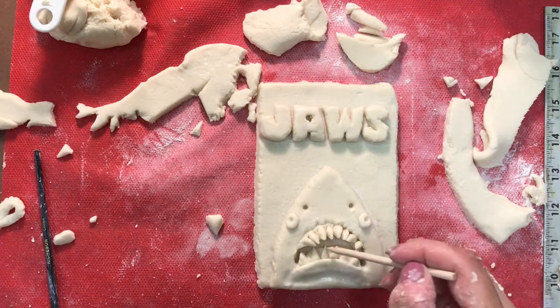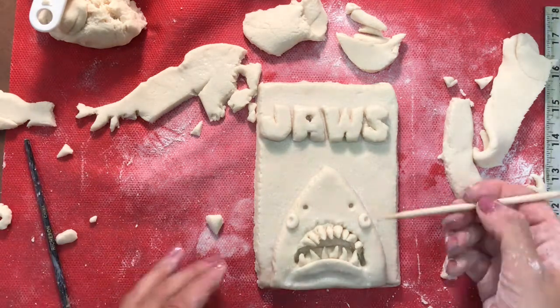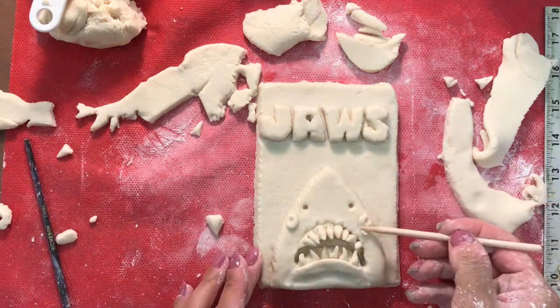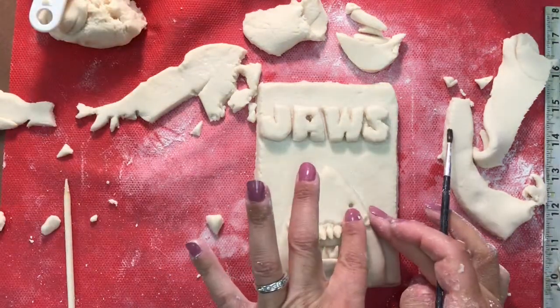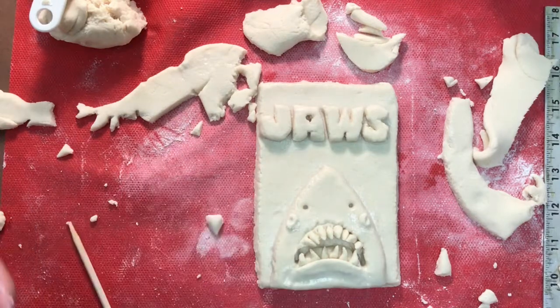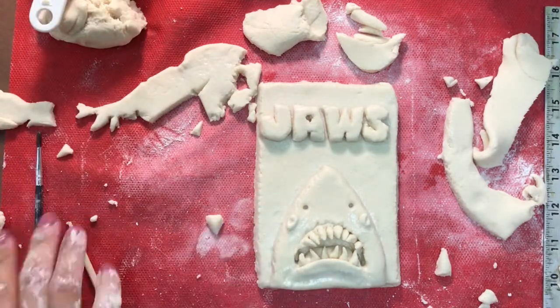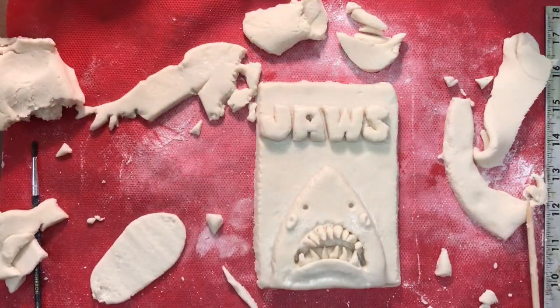Now I'm going to go ahead and stand those teeth up so that they look like they're sticking out. I'm going to trim down those eyes so that they look a little smaller but also a little bit more menacing. By blending that dough in, it's also going to make sure that those eyes don't pop off. And now for our swimmer.